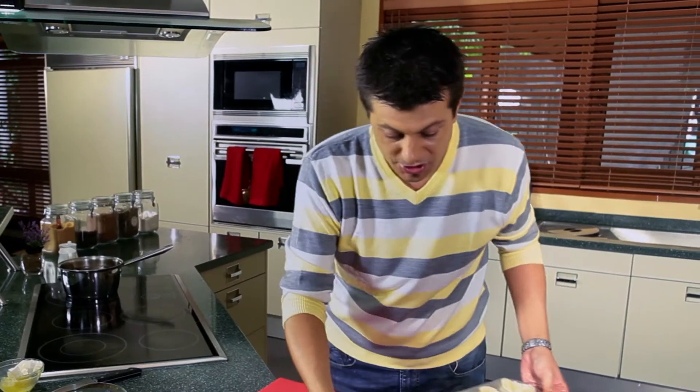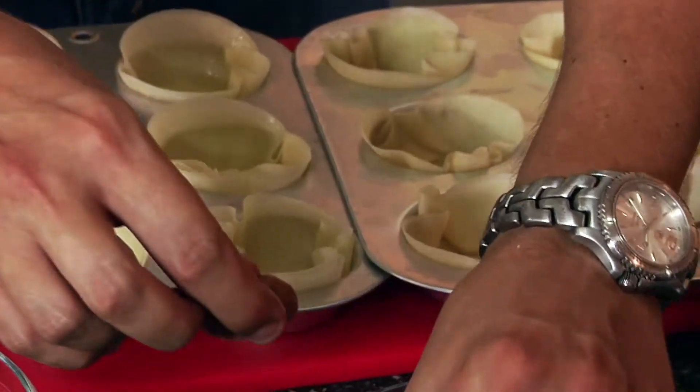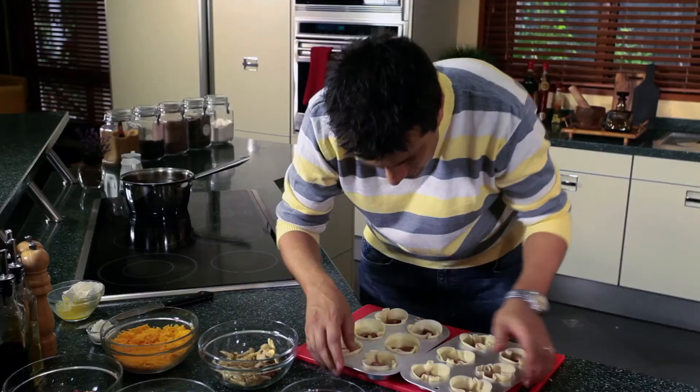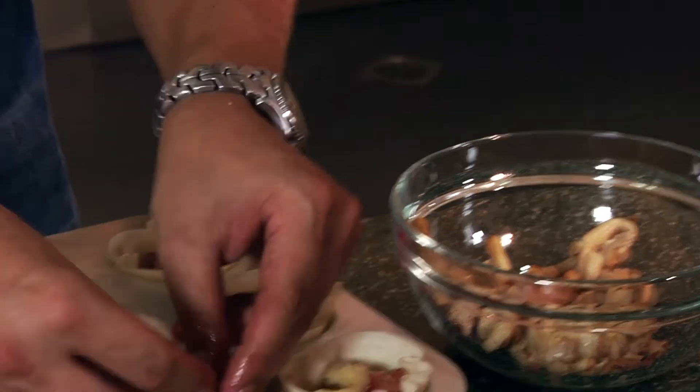I've got two trays done here, so now we're just going to layer them up with our ingredients. This is Merguez sausage. Once the sausages are in, next is our bacon and now the mushroom.